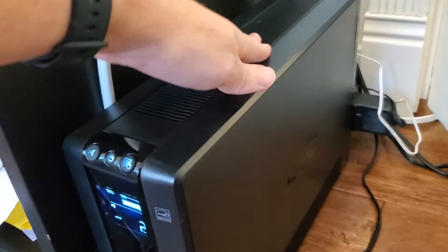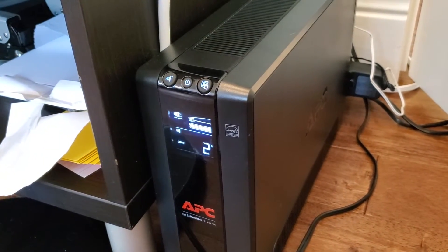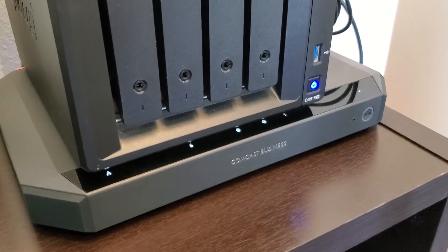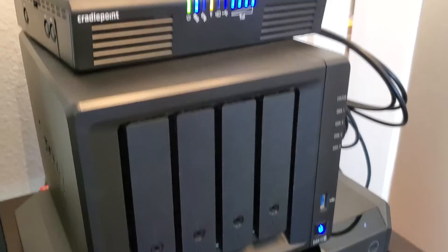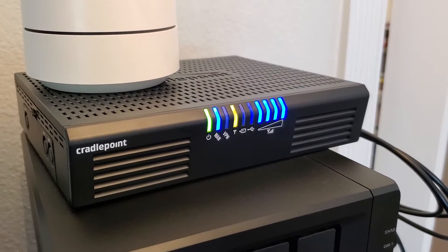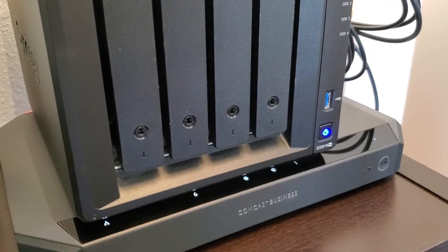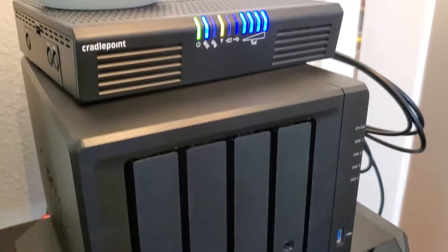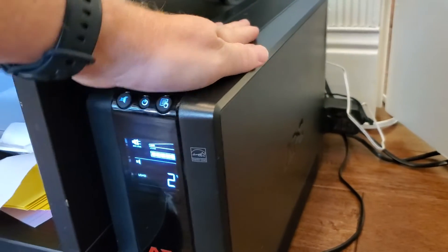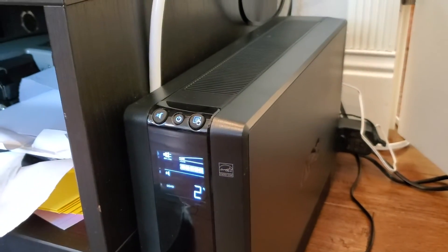There's a battery in here and it's going to provide some runtime even if the power goes out. In my case I've got it connected into a cable modem, my network storage, a router, and a hotspot that connects to a cellular network. So even if the power goes out these will keep running and I'll still have wireless internet access in my home, and it's going to be able to continue to run my devices for about three to four hours.